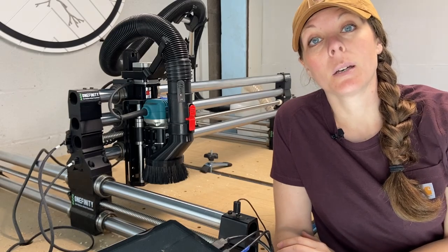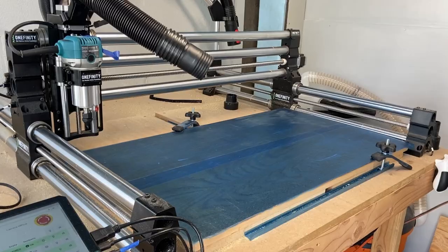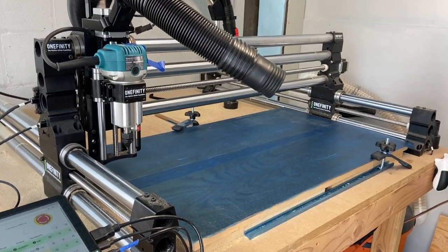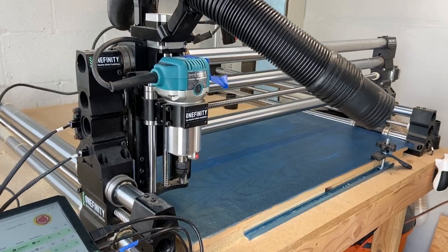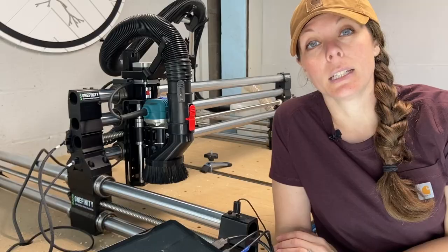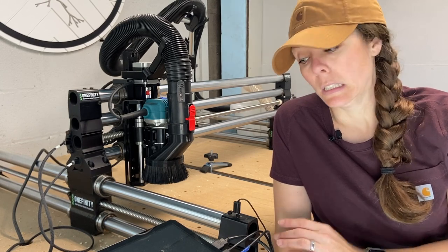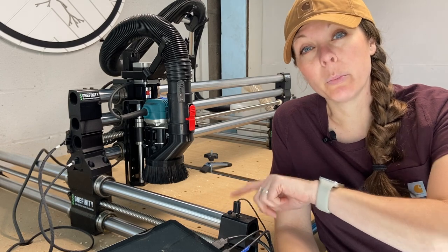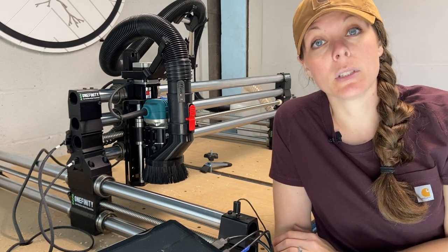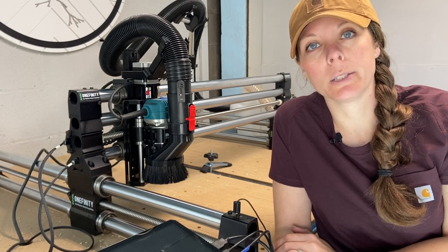Next up, double-check that your dust boot isn't going to get in the way when you home your machine on first startup. This was pretty foreign to me when I was first getting started using the Suck It dust boot — it actually interfered with the machine homing the router properly. It was literally bumping into the feet, and it would tell me it was homed but it wasn't accurate, so keep that in mind.